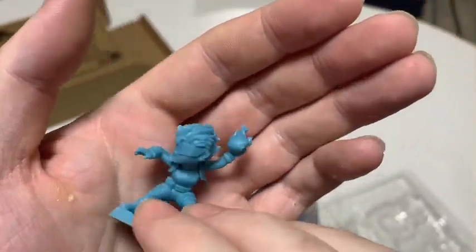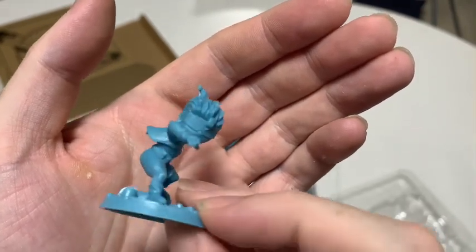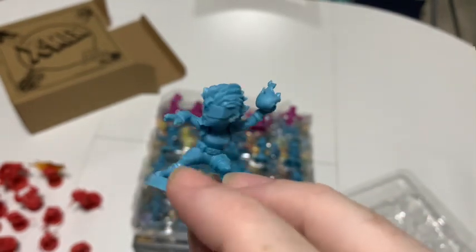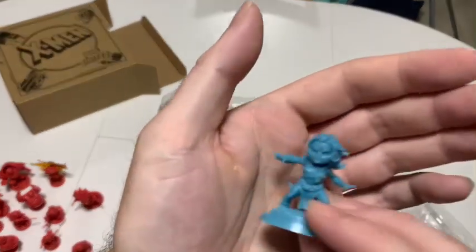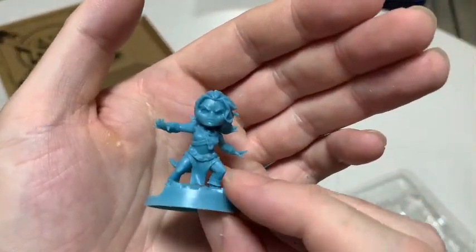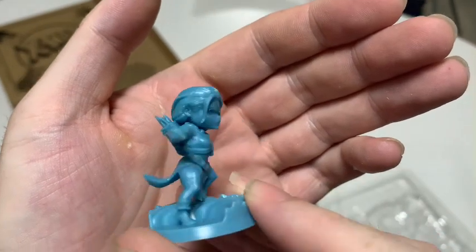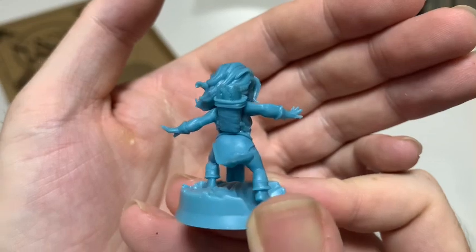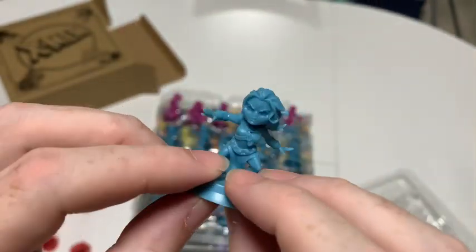Is this Jubilee? She wasn't in X-Factor, was she? So that might be the end of the X-Factor characters. And this other character — she's got icicles or something, she must throw those around. I'm not sure who she is.